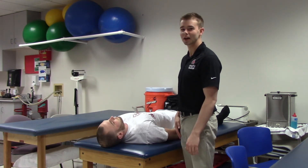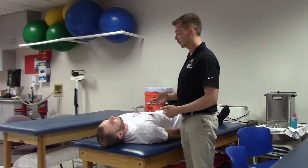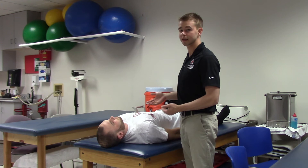For grades 3 through 5, you will have your patient lying supine on the table, and you're going to have them protract their shoulders against gravity.